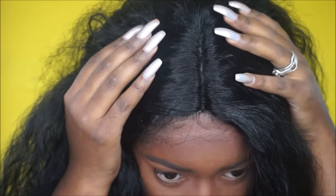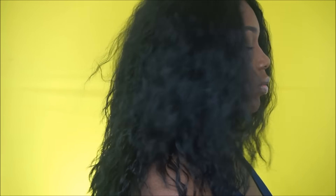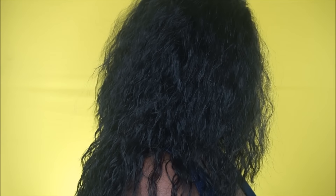Here is how the wig looks — I haven't cut off the lace or anything, but I wanted you guys to see the hairline. It does look pretty good. My only real complaint is the parting area because it's just so tight and it does not look natural at all. I'm going to show you guys how the hair looks on the side so you can see the density.